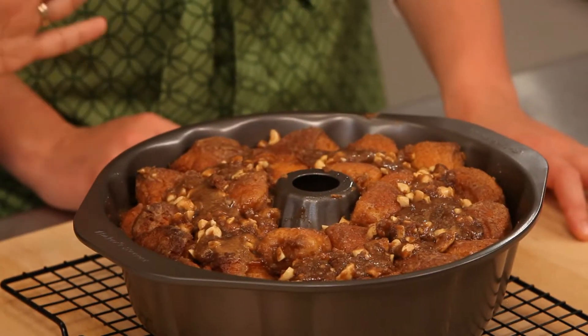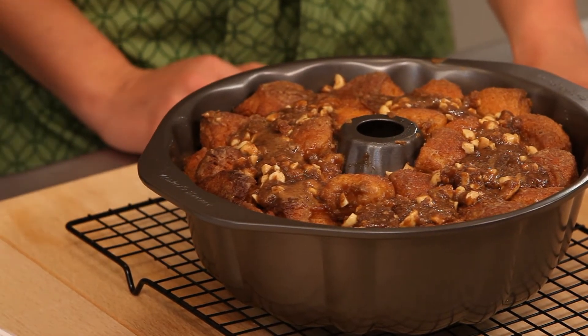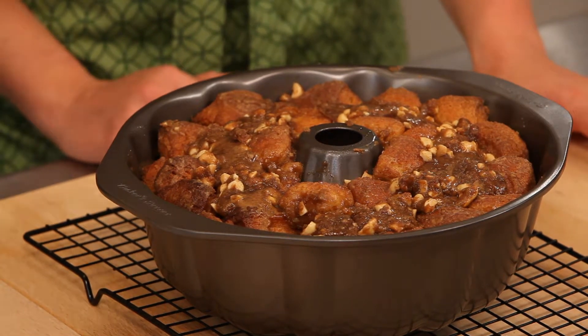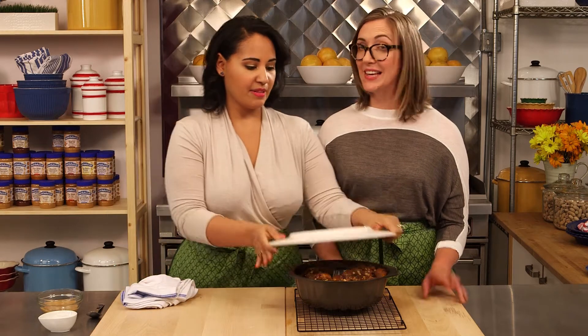The monkey bread is out of the oven. It is all golden and fluffy and delicious. Smells amazing in here — you need to make this so you can smell this. So we let it cool just for a little bit, about 10 minutes to let it set. And now I'm going to flip it out onto our serving plate.